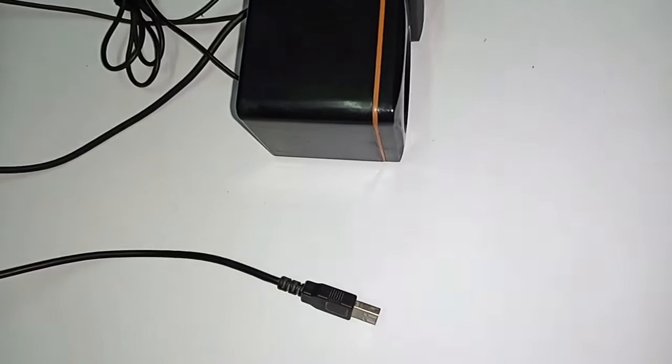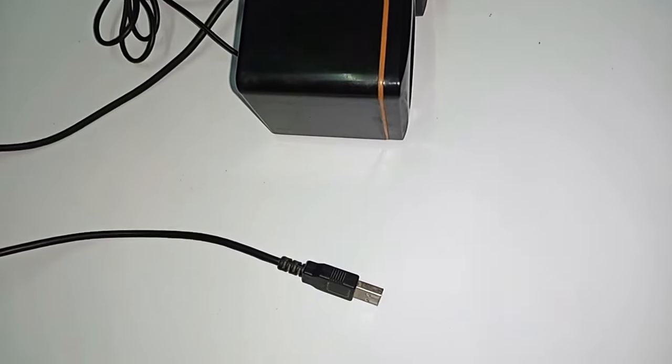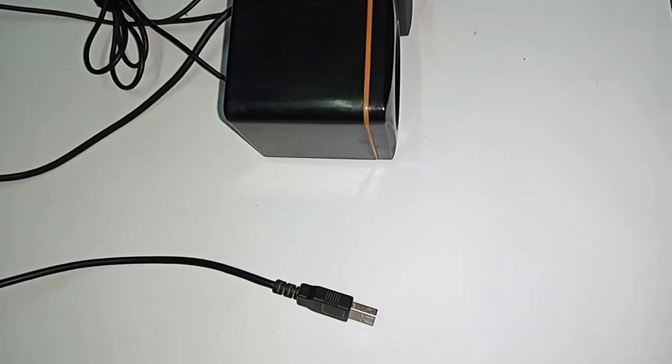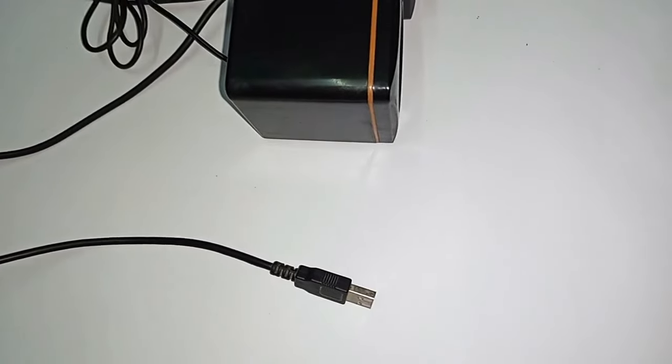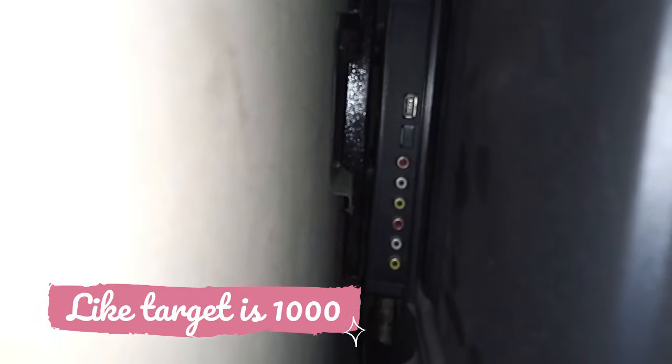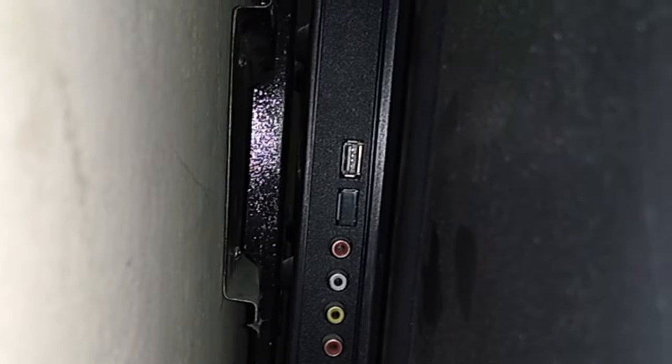Now we will connect the speaker's USB connector to the TV. If the speaker's USB connector's length is short, you can connect it with a charger, because the USB is just supplying power to the speakers. You can also connect it with the TV or a charger. I connect it with the TV because the wire is long enough. The USB port is on the back and bottom-right side of the TV. You can see the USB connector has already been connected.